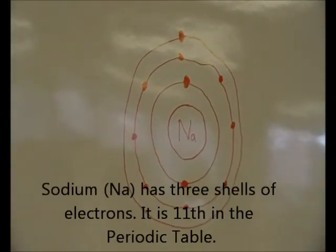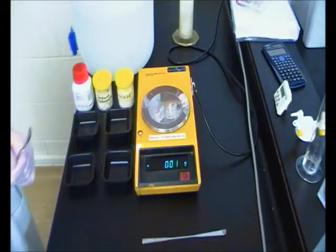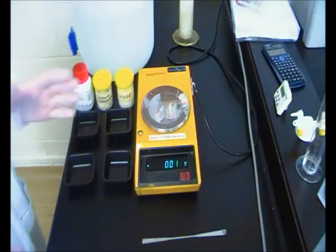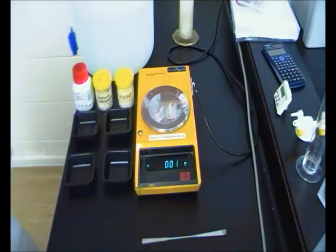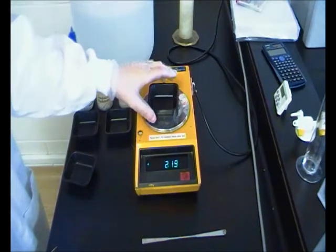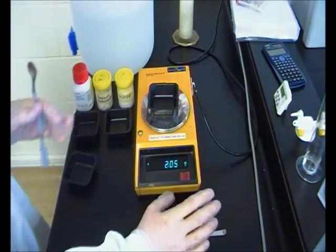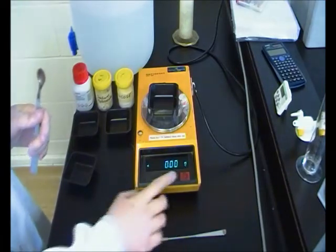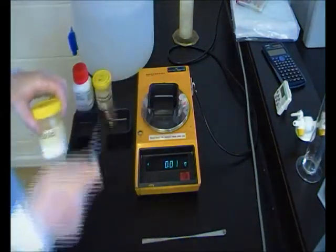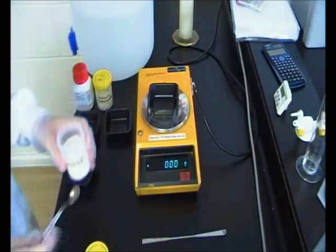The first step in any experiment is weighing out all your ingredients, much like when you make a cake. So we're going to put this empty pot on — you see it already registers the weight, so we need to do what's called taring, which sets it to zero. Now only things that go in the pot count, not the pot itself. We're going to measure the glucose first.